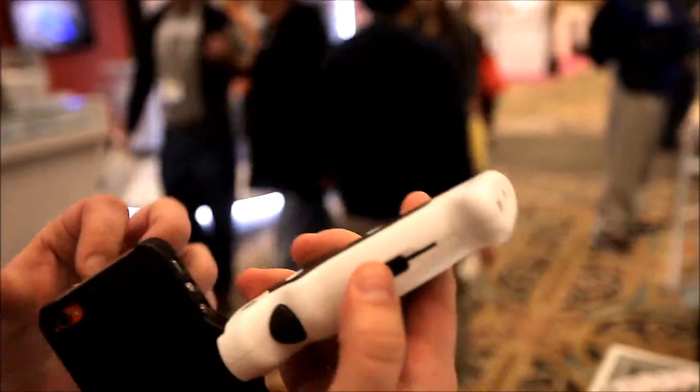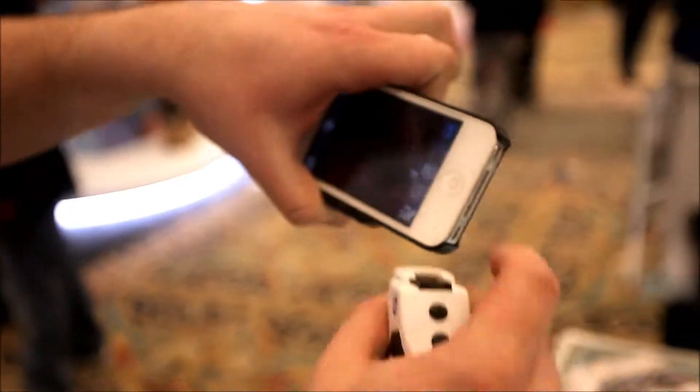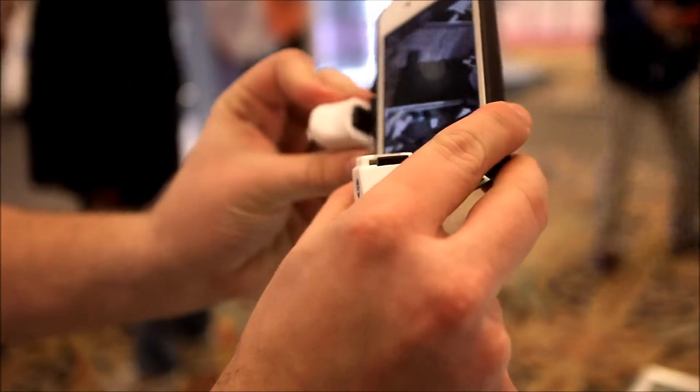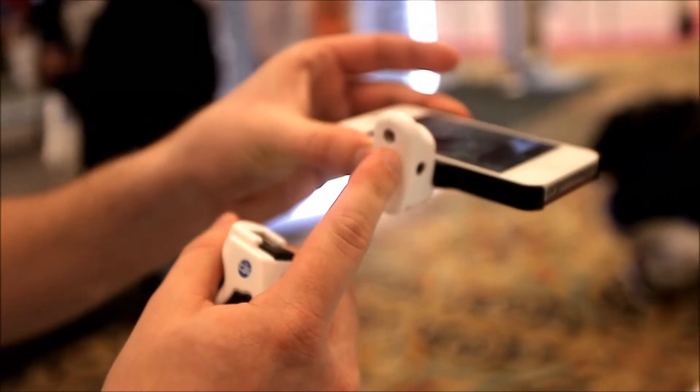The bottom of the grip actually has a removable stand that comes off. You can take your phone and attach it to the stand, and you can use the stand on its own, or it has a quarter-20 thread so you can attach it to any standard tripod.